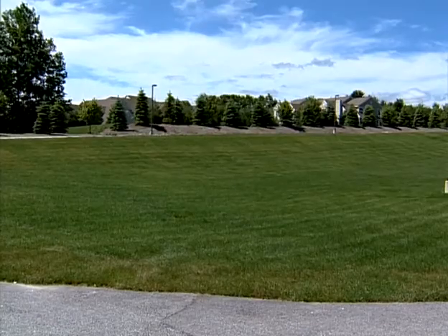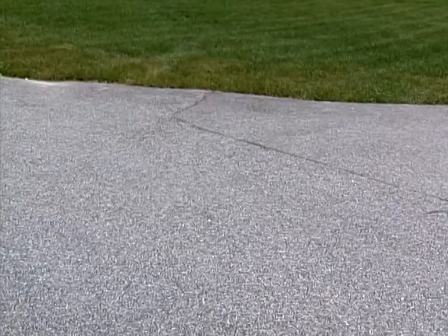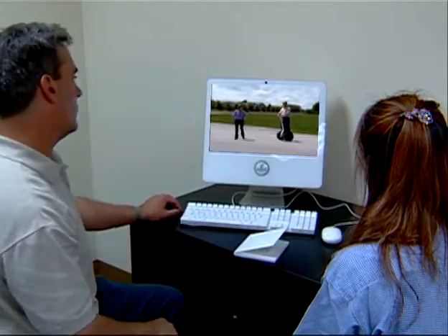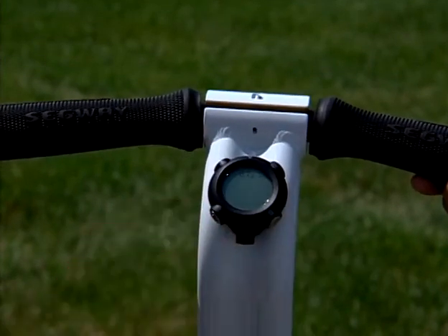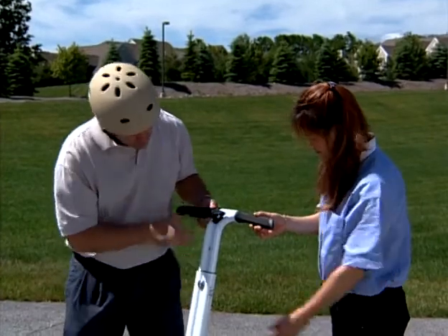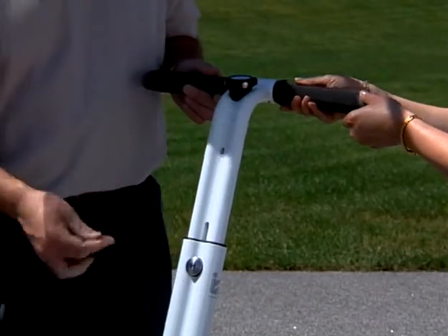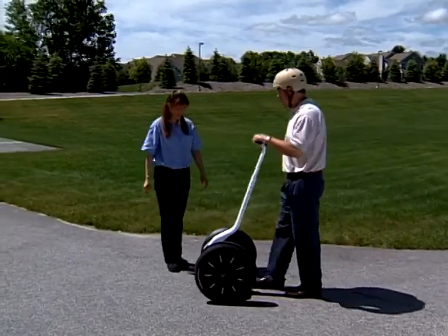To prepare for your first ride, select a riding area that has a level, smooth surface with good traction and that is free of obstacles. Select a spotter who has seen this video and read the Getting Started Manual to help and assist you with instructions. Wear an approved, properly fitted, and adjusted safety helmet. Have your InfoKey controller ready and docked on the lean steer frame. With the power base level, adjust the handlebar to the height of your elbow — this will put it at approximately the right level when you're standing on the machine. Now move the Segway PT to the center of the riding area.